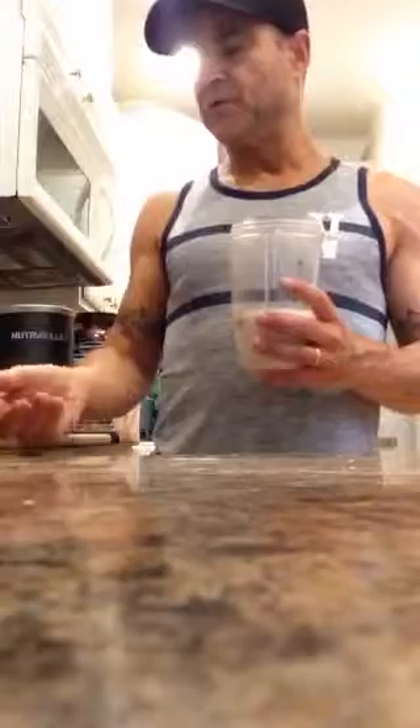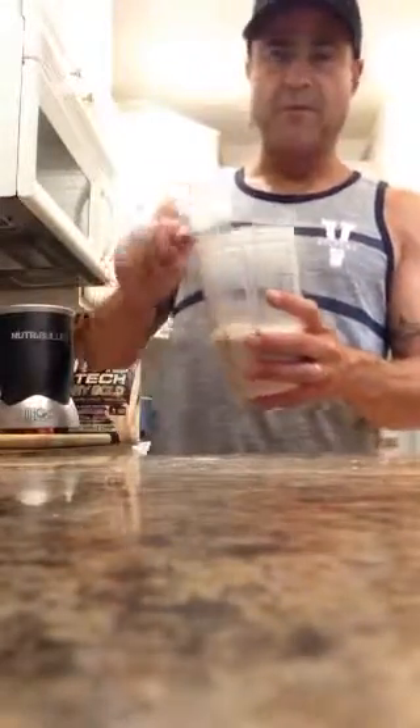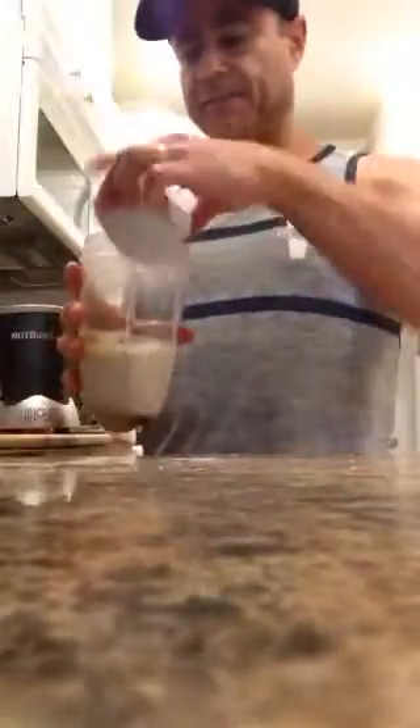I'm also going to use about a third of a cup of protein powder. I'm going to use some vanilla here. Nitrotec — one of my favorites. And then I'm also going to add some sunflower seeds in there. Not a lot.